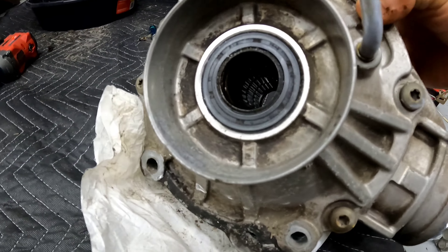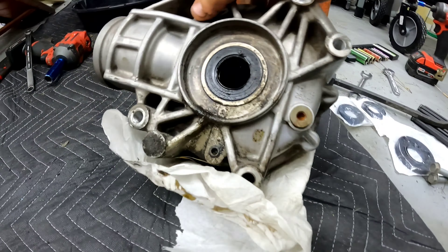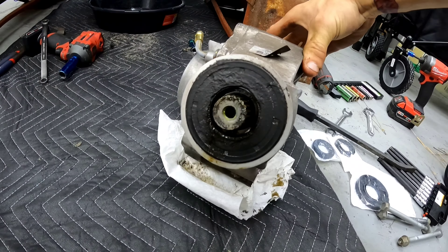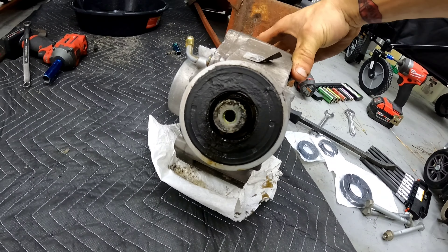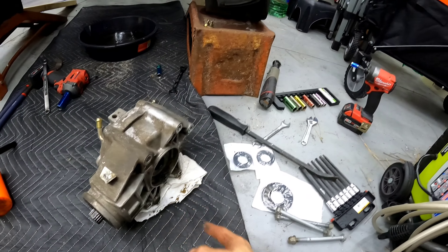On this side of the diff it has not been leaking, but on the other side it definitely has been leaking. When you see one seal is about to go, all of them are about to go. All I have to do now is pull these out with some little picks.